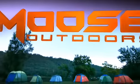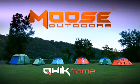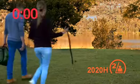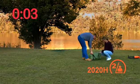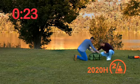Moose Outdoors is proud to introduce the exciting new range of quick frame tents. The innovative quick frame inflates a rigid, robust tent in just a matter of minutes. Let's see just how fast we can set up this 2020H two-person tent.